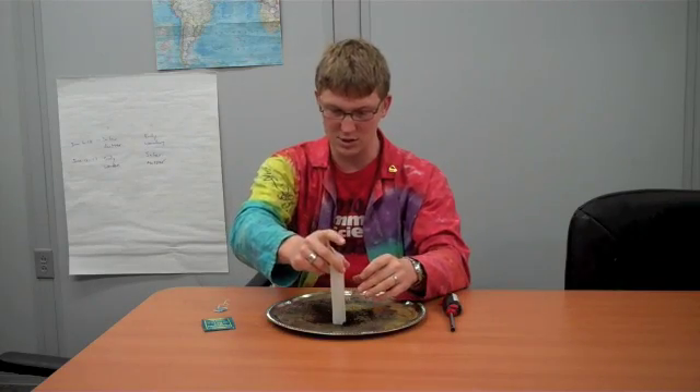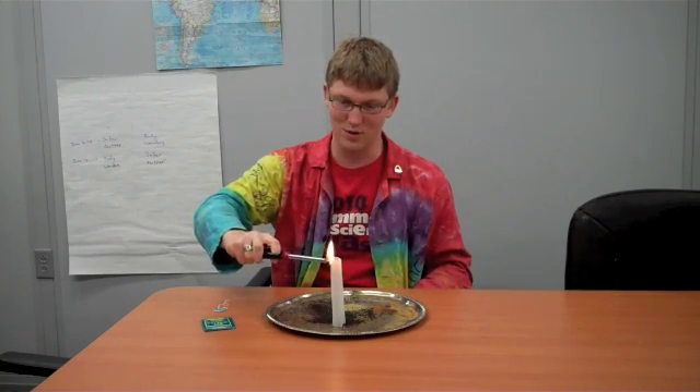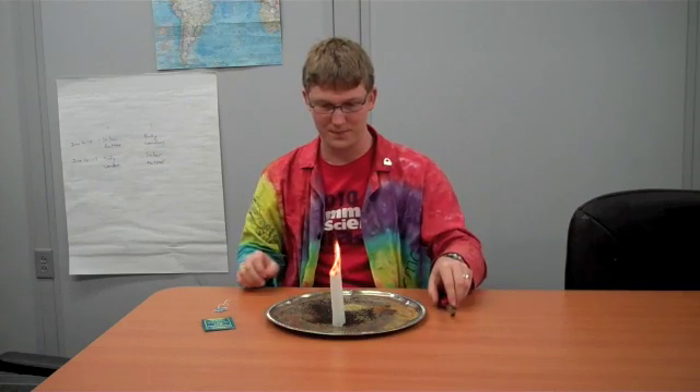Set it on your launch pad standing straight up, and you're going to light the top on fire and let's see what happens. And there it goes.